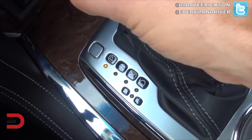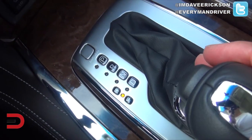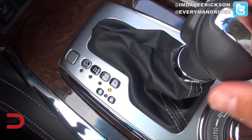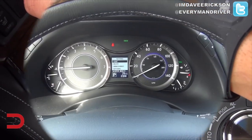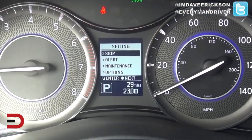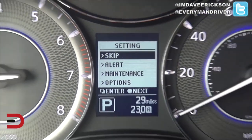Here's the shifter — into drive, slide forward to shift up or down. Seven-speed automatic transmission. Quick evaluation of the instrument cluster: kind of a small center display, colors are black and white.